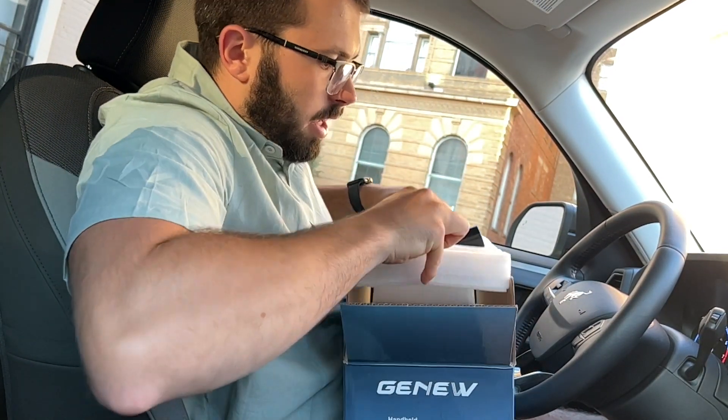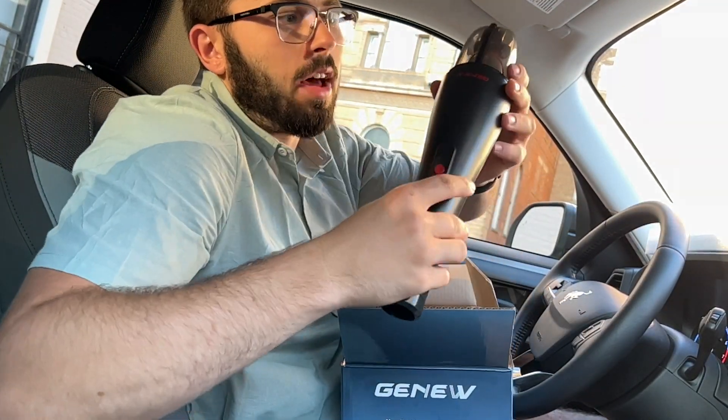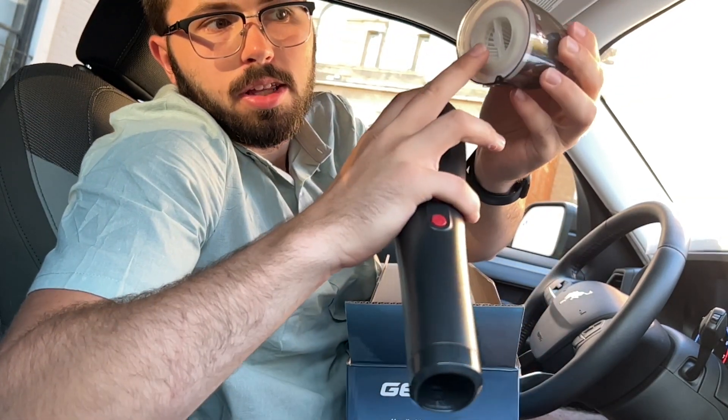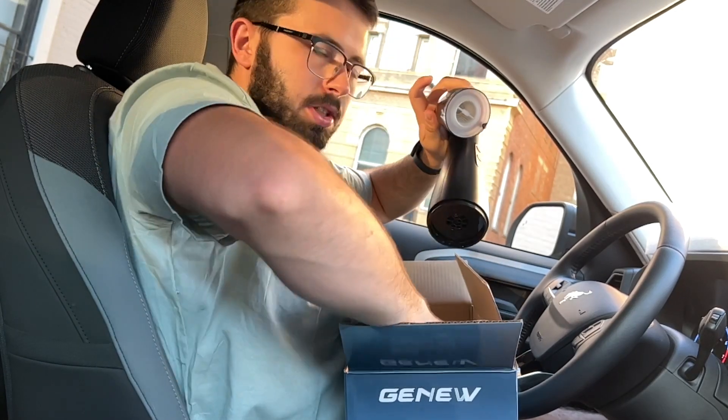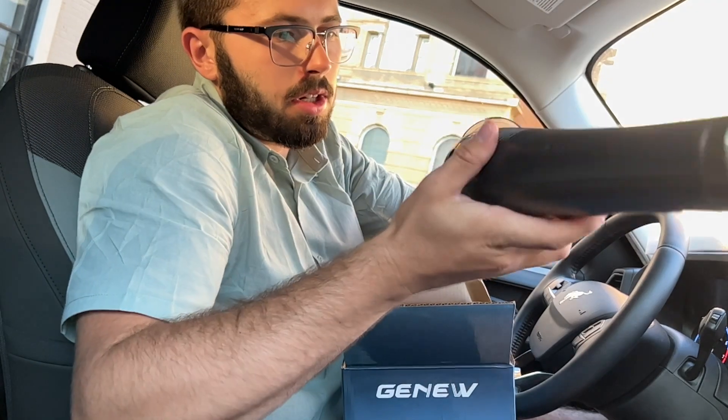After you take out the first and second layer, you'll actually see the vacuum itself — super easy to use. If you want to take out the filter, you can see there's a locking mechanism. Just slide it and pop it out. There is one filter, and it actually comes with a second filter too, so you can easily swap them out once one gets pretty dirty.